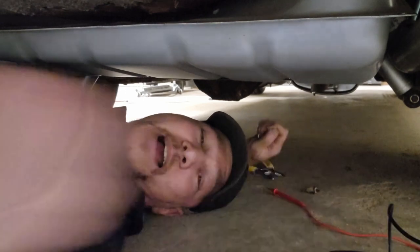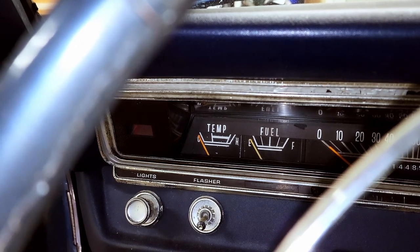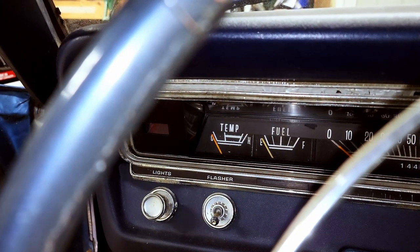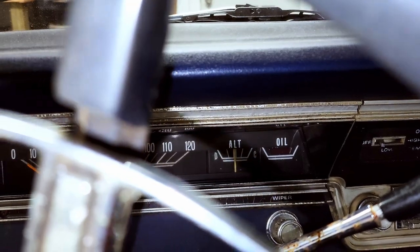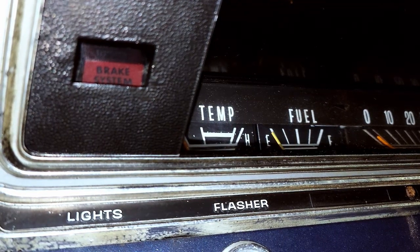We are going to check our gauge and see if it works. I was excited — I thought it was going to work, but crap. I know it's not my voltage limiter because my alternator gauge works. What I'm hoping hasn't happened is that when I was tightening down that nut, I didn't ruin my sending unit. I'm still getting nothing. I need you to watch the fuel gauge while I go tinker in the back and let me know if you see anything.